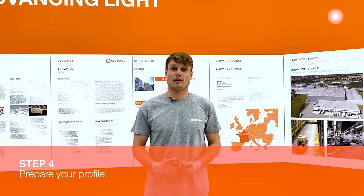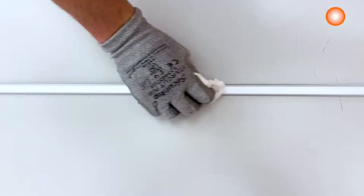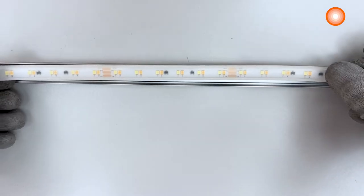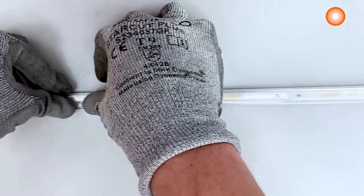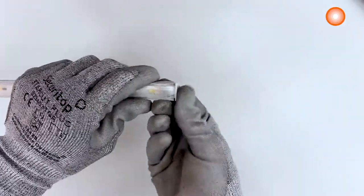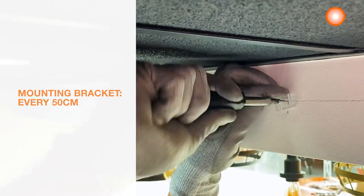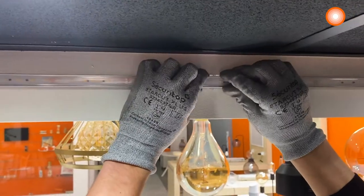Step 4: prepare your profile. We will now prepare the profile. We'll need to clean any dust or debris to help the LED strip to stick better. After that, I just need to set up the cover and the end caps. We will apply the mounting brackets with some screws every 50 cm, and we can now install the profile in it. We can now turn it on.